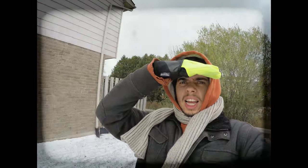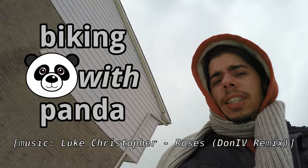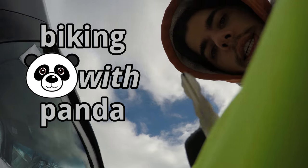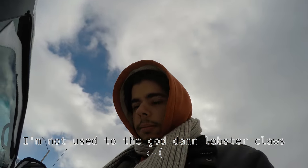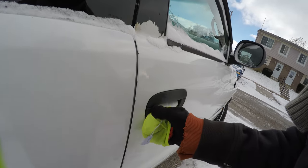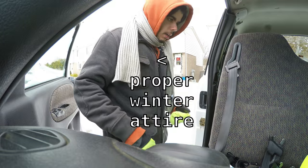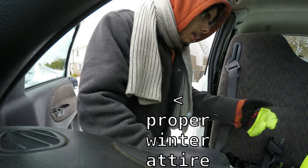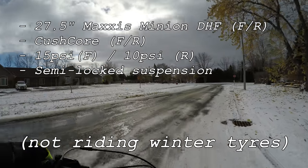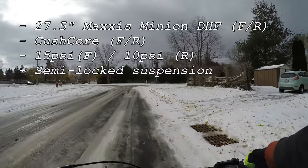Oh my god, biking with Panda — winter is here! On this week's episode of Biking with Panda, winter makes a brief appearance and we take advantage of the frozen ground to experiment with regular old summer trail tires at a super low 10 PSI, thanks to the invaluable Kush Core I installed last month.